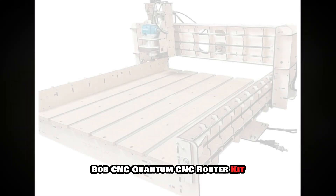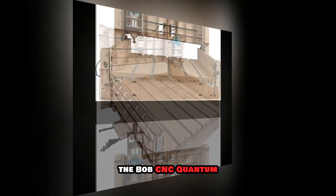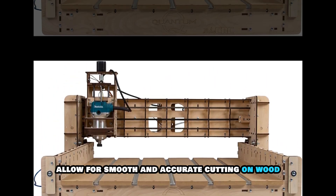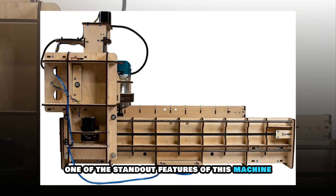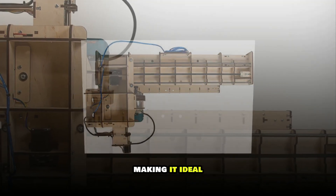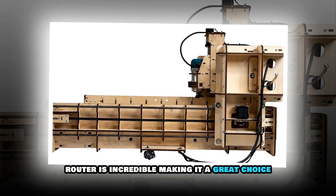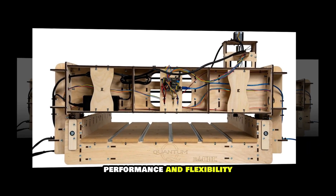Bob's CNC Quantum CNC Router Kit. Known for its large cutting area and impressive durability, the Bob's CNC Quantum CNC Router Kit is a favorite among professional woodworkers. Its rigid wooden frame and high-powered motor allow for smooth and accurate cutting on wood, plastic and other materials. One of the standout features is its open-source GRBL software compatibility, making it ideal for those who want complete control over their projects. The customization potential with this CNC router is incredible, making it a great choice for serious craftsmen who need precision, performance and flexibility.